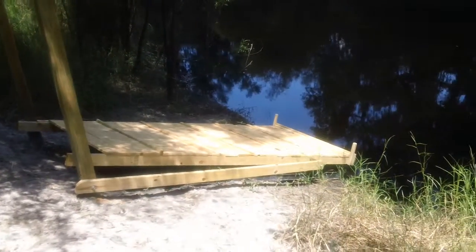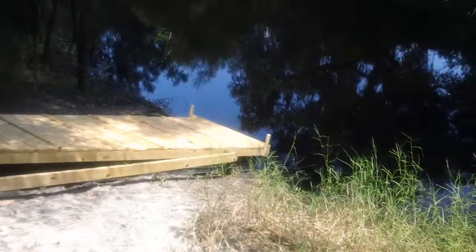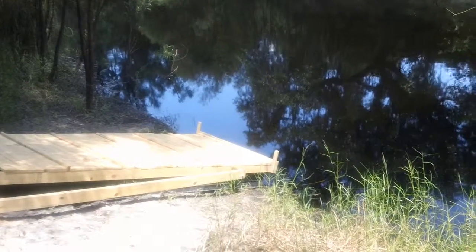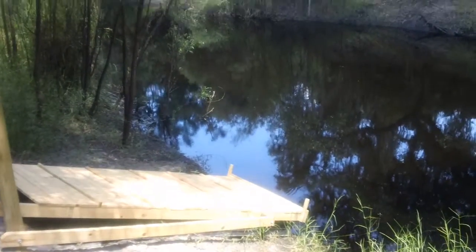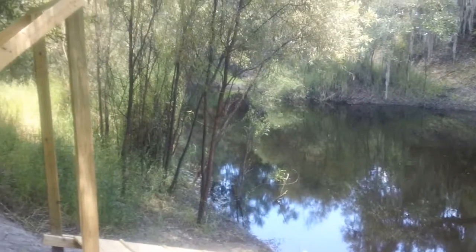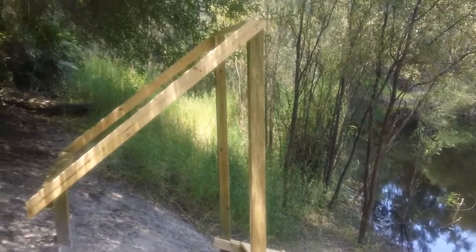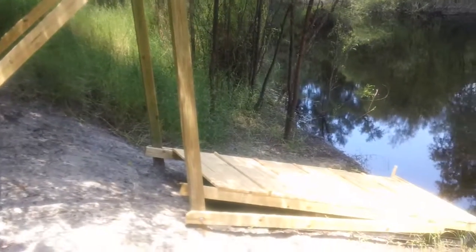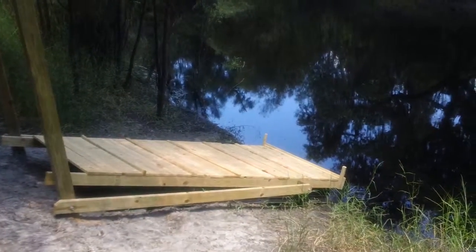We need some rain here — as the creek rises, that will make the dock even more usable. You can just put the kayak in and your feet will never touch the ground or get dirty. Everything should be good. There's Charlie Creek — Charles River actually — and there's our final version of the floating finger dock. I think it came out quite nice. That's about it — bye!